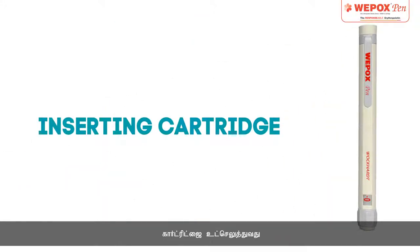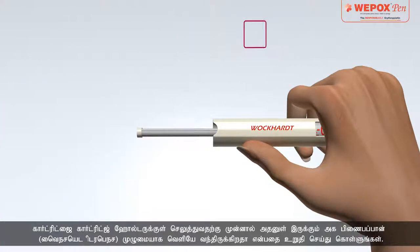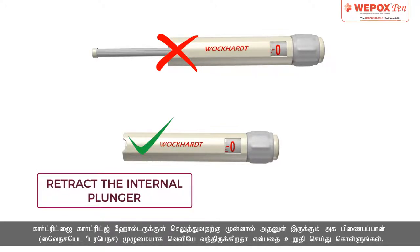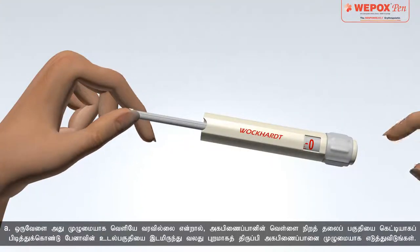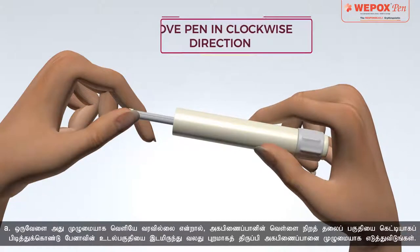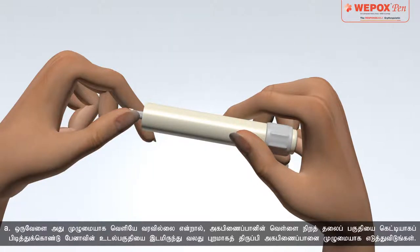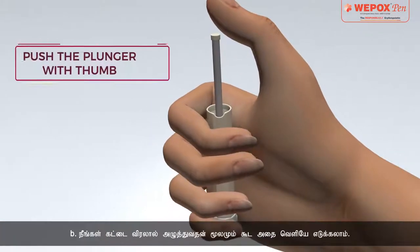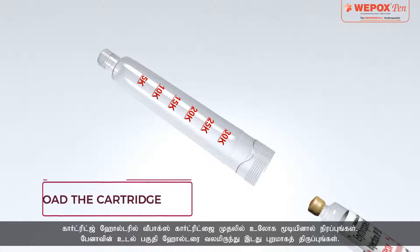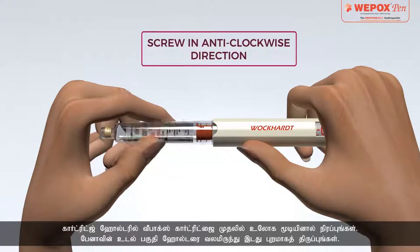Inserting Cartridge: First, remove the pen cap and unscrew the pen body. Ensure that the internal plunger is fully retracted before loading the cartridge into the cartridge holder. If it is not retracted, hold the white head of the plunger firmly and rotate the pen body in a clockwise direction and push the plunger for complete retraction. You can also retract the plunger by pushing it with the thumb. Load the Vipox Cartridge in the cartridge holder with the metal cap in first, then screw the cartridge holder into the pen body.